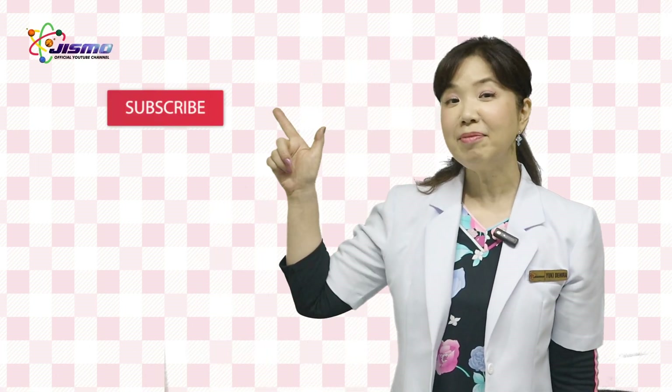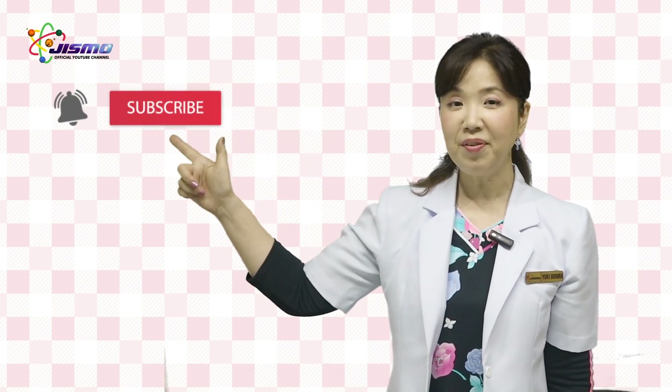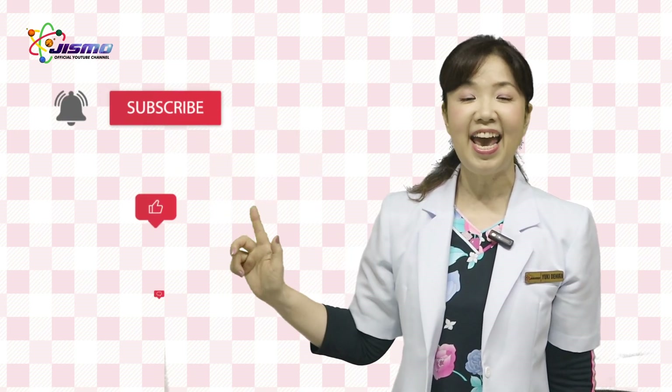It's so fun! If you enjoyed this video, click subscribe, turn on your notification, like and comment. Thank you for watching!